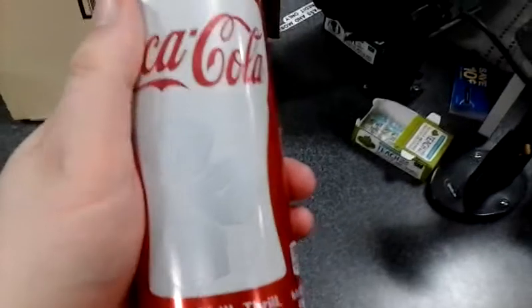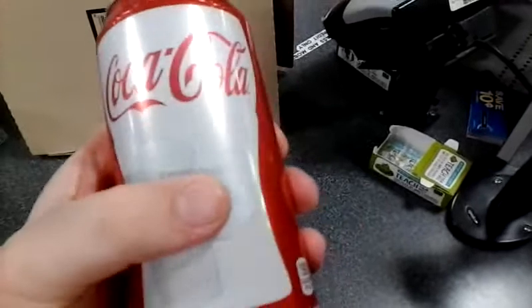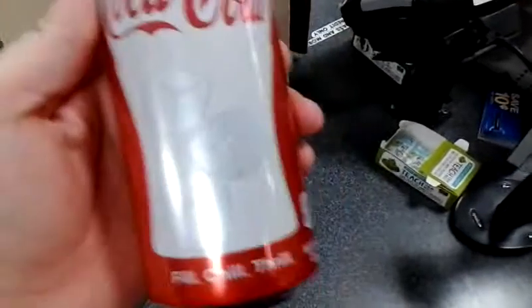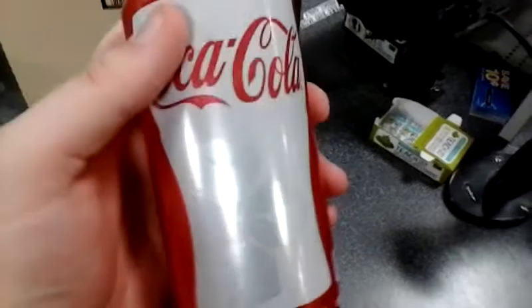Here it is, the new Coke can. It's got these ice cubes on it, and the whole purpose is once it gets to a certain temperature, the ice cubes will turn a different color. I got a whole case back here and we'll see if it actually does its job.